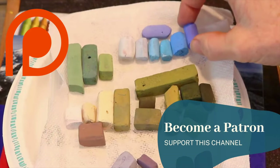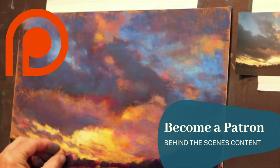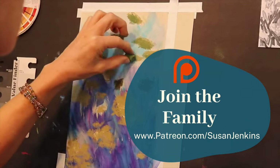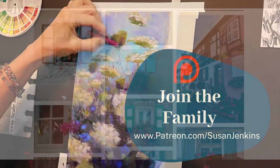If you are a patron of mine on my Patreon page you will receive the full version of this tutorial. I would love for you to come join my Patreon family. It's only five dollars a month and I get to see your work. It's such a beautiful place, but not to worry there's plenty of content here on the Monet Cafe channel.